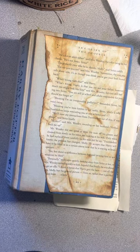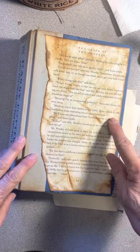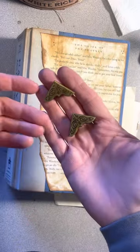Hi, welcome to my craft room. Today I'm going to show you how to add corner protectors and add a grommet for a ribbon closure. First we're going to add the corner protectors.